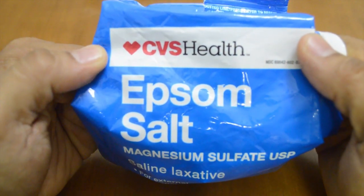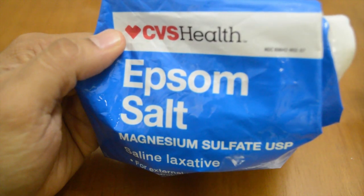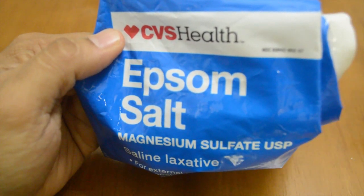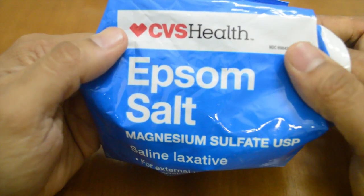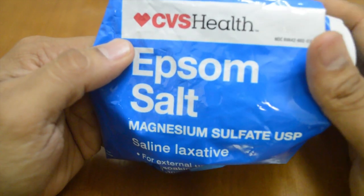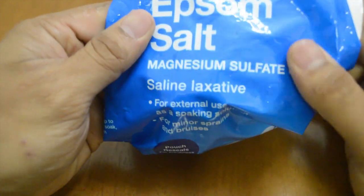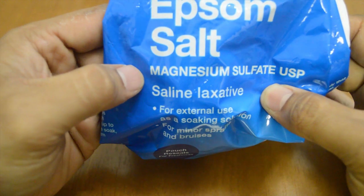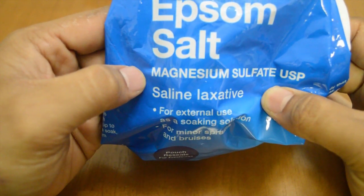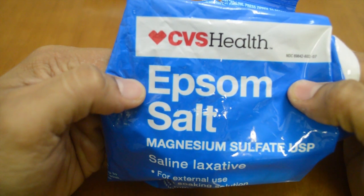One other thing I use is good old cheap Epsom salt — this one's from CVS. It's like three or four dollars a bag and you can pretty much get it in any store, whether CVS, Walgreens, or your supermarket. This bag will last you a really long time, just like the Master Blend. And if you really want a horrible time, it also works as a saline laxative apparently, which I hope to never use it for. I buy a lot of this stuff, so I'm starting to think the guys at CVS think I have some kind of weird problem.